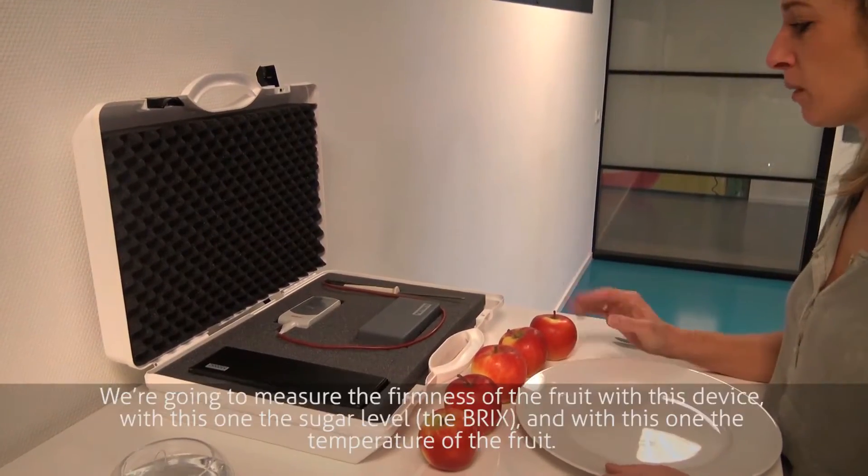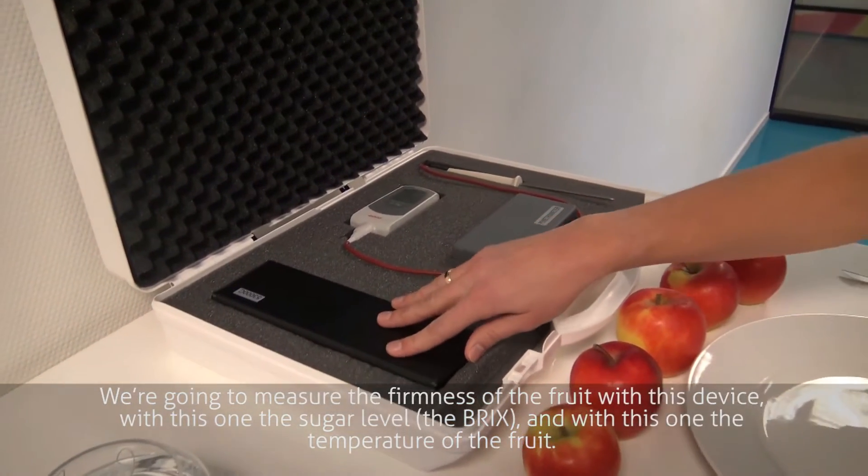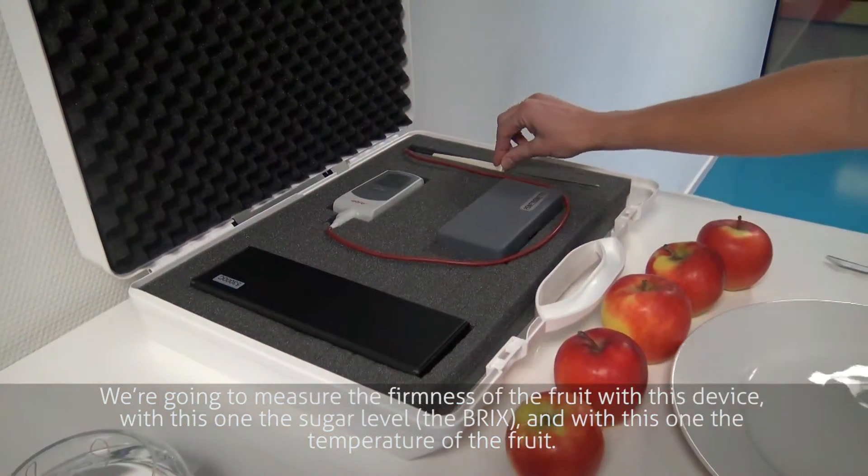This is the fruit quality box. We are going to measure the firmness of the fruit with this device, the sugar level and the Brix with this one, and with this one the temperature of the fruit.